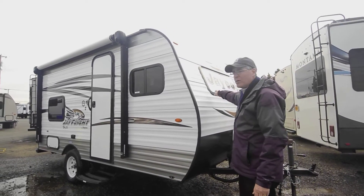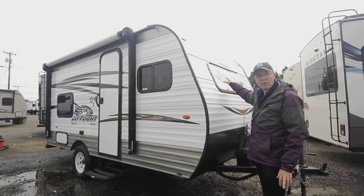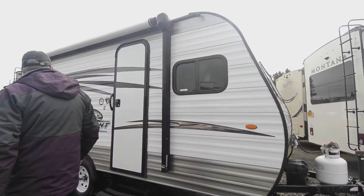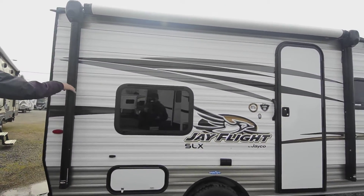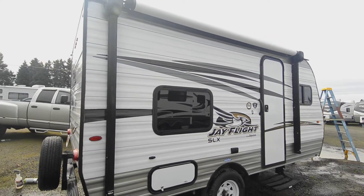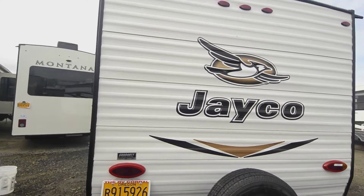You've got the diamond plate there, and a window, which is kind of unusual to see in trailers anymore — it'll open up and add more light to the interior. You've got Goodyear tires, which is a nice brand, a power awning that can come in and out, and they've built in speakers so you can play your music through that.